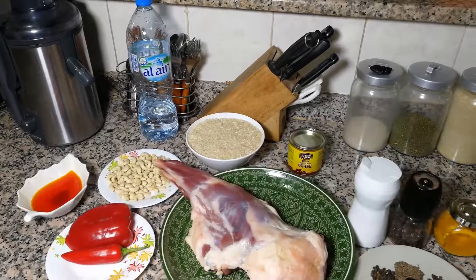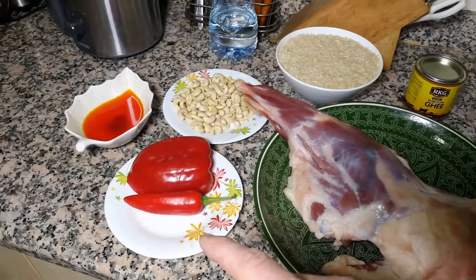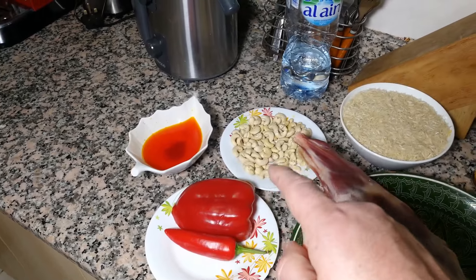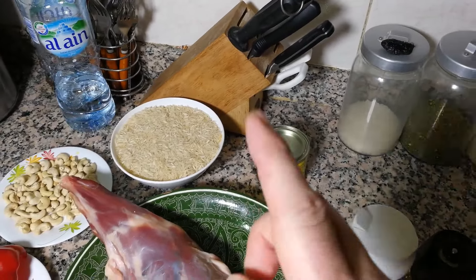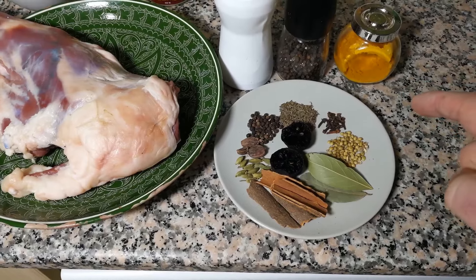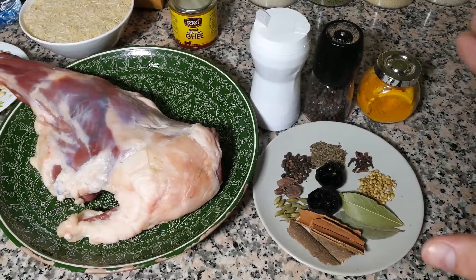Okay, and as usual, our ingredients are all here. I will start with a lamb — this is a lamb leg, about 2 kilos. Then we have one chili pepper and half bell pepper. We have saffron in hot water. Then we have cashew nuts — we're going to need them for garnish at the end. 600 grams of basmati rice. Then we need butter ghee. And now please pay attention — spices. We have a lot of spices: cinnamon, cardamom, black cardamom, black pepper, cumin, zira, cloves, coriander, three bay leaves and one black lemon — dry black lemon. Then we have turmeric, salt and pepper.